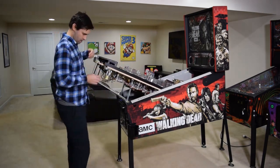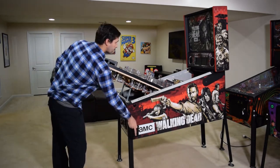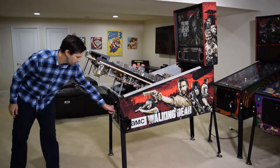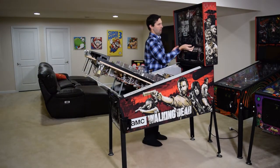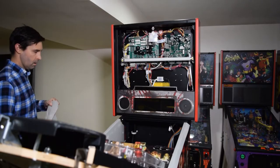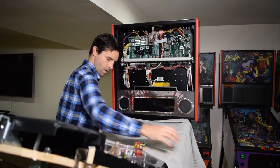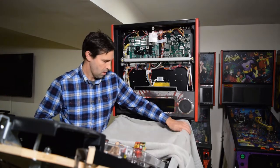With the playfield partially raised, use the coil plunger to remove the pinballs from the machine. Now grab the back box keys and remove the trans light to gain access to the back box. Place a towel across the width of the pinball machine and then lift the speaker panel out of the back box and gently rest it on the towel.